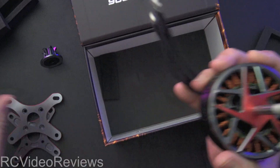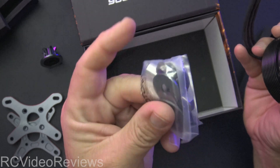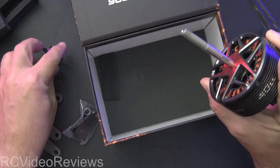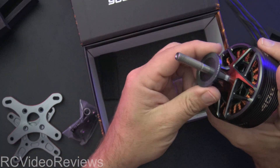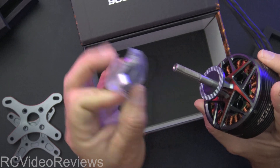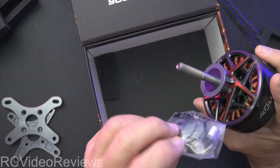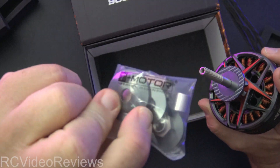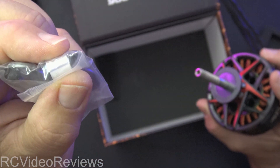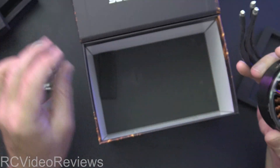There are two different styles — you've got the standard one and the alternate. They include both. That's it for the mounts. There's also a little bag of hardware — you get washers, spacers for the backplate spacing adjustment, a prop washer, and a bushing for different prop sizes.